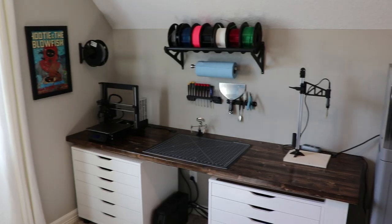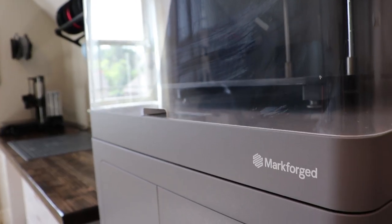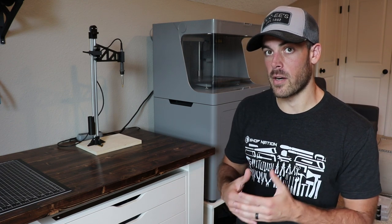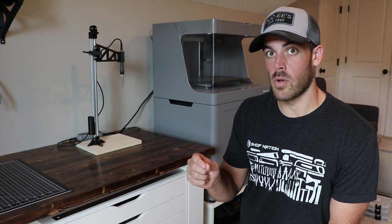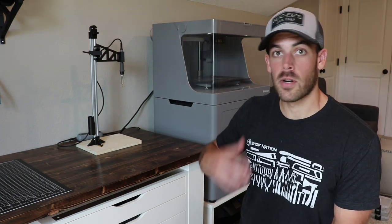This is my home office, which by day serves as home base for my full-time job where I work for a 3D printing company. It also serves as the workspace where I do a lot of the design work and editing for Shop Nation, as well as the 3D printing I do for my own personal projects. Because 3D printing overlaps both areas, I end up dealing with a lot of small hardware things.